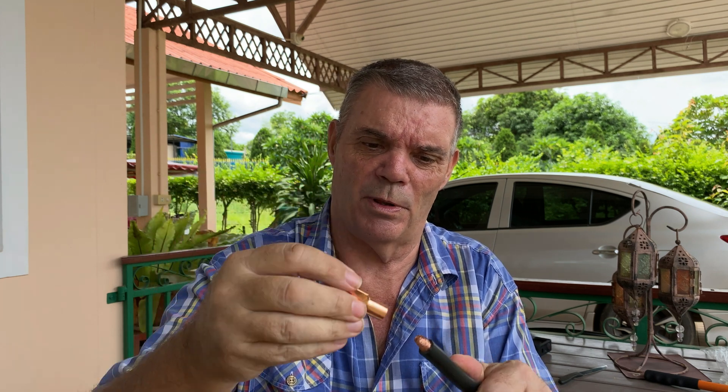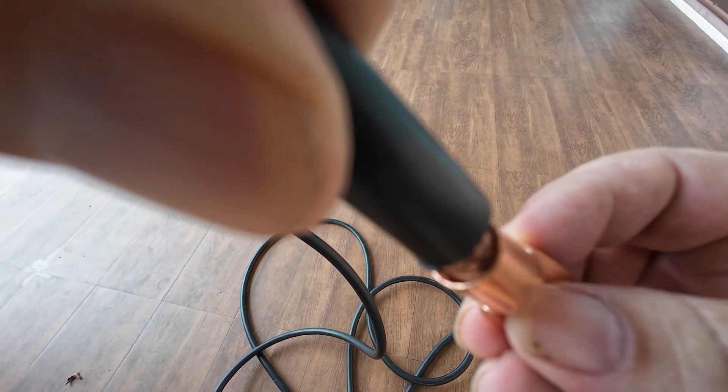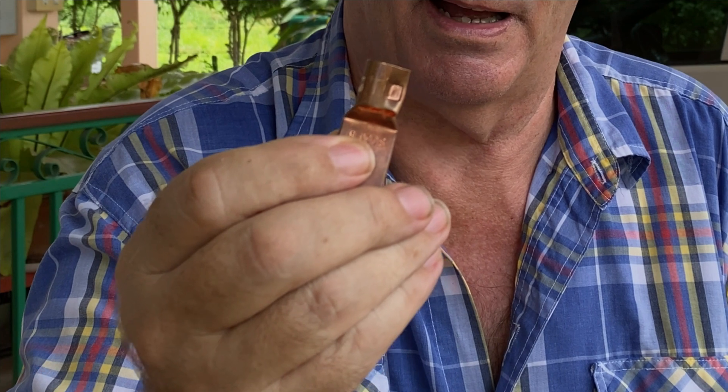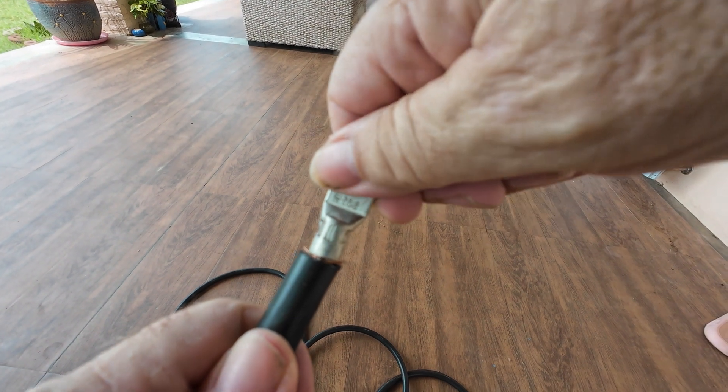I also ordered some lugs — it says SC50 size 8 on them — and that's what I wanted. But if I put the 50 square millimeter welding cable into the lug, it just rattles around. I know there are different types of lugs, but that is too big. I actually tried crimping it with a 35 millimeter crimper, and even that just pulled straight off. I then tried some 35 square millimeter lugs and that actually fits nicely on the cable physically, but once crimped it still just pulled off with no problem whatsoever.